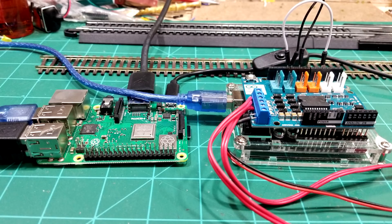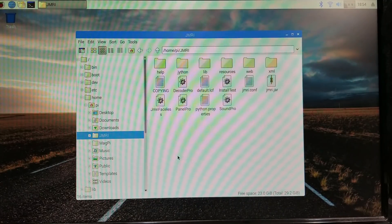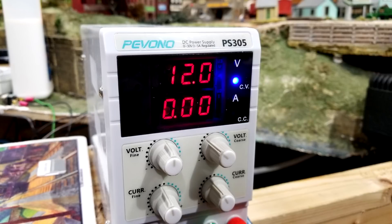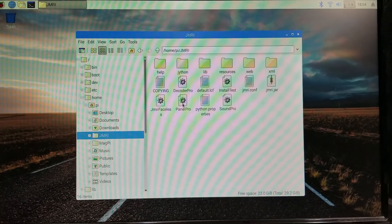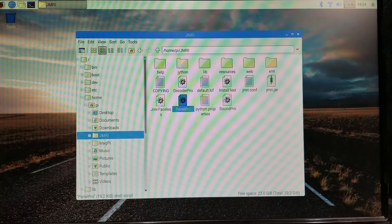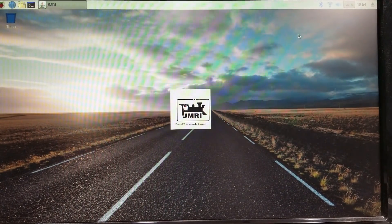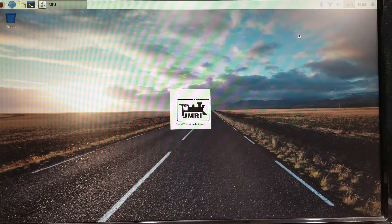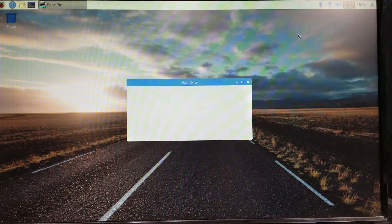Before we start JMRI, make sure the DCC++ command station is hooked up with the USB cable. Put 12 volts power to it just in case. Go to PanelPro and execute it, then wait for it to open. Once open, we'll set all the defaults and set up the railroad.